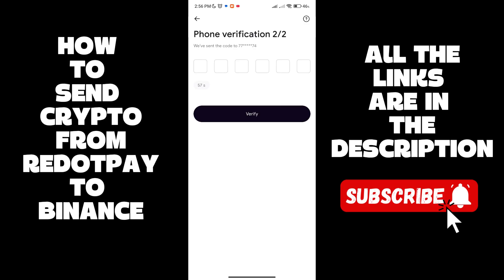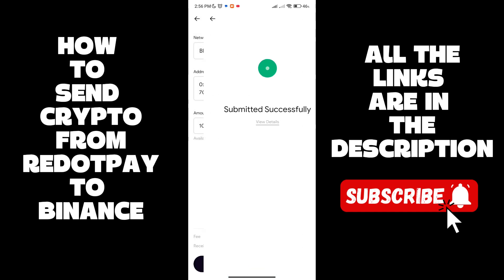It's going to ask us for another code — you can send it via SMS or WhatsApp. Go and grab that code and paste it right there, then click on Verify.